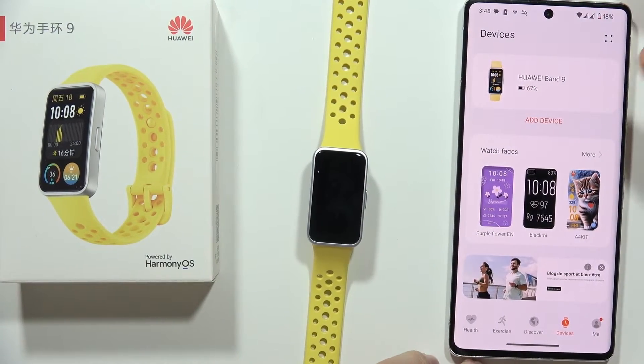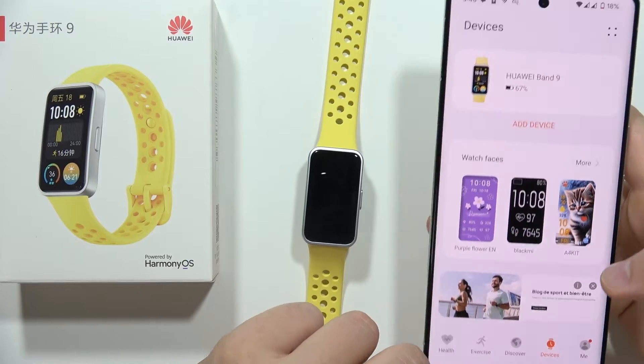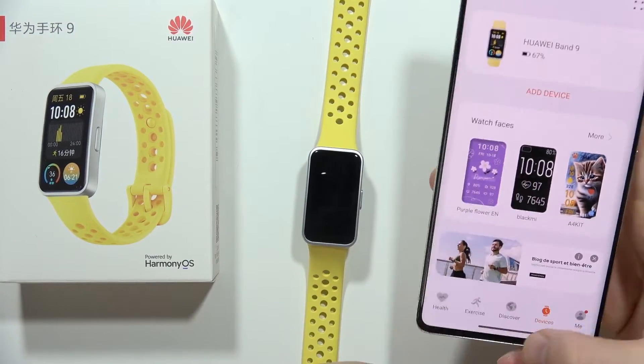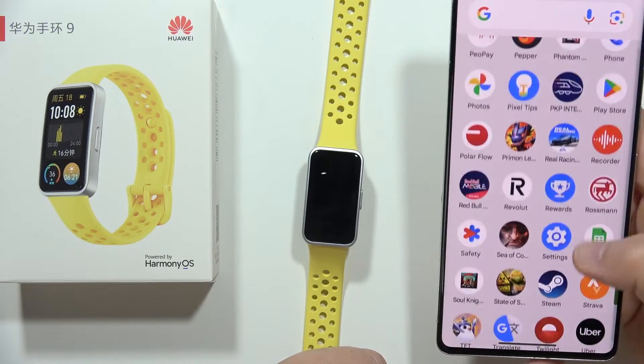Hey, to connect Huawei Band 9 with Strava you can do this, but first you will have to download the Huawei Health application, connect your Band — that's quite obvious — and now you have to also download the Strava application on your smartphone.